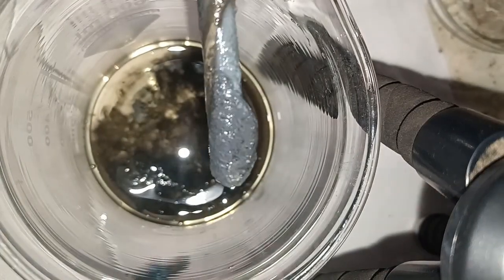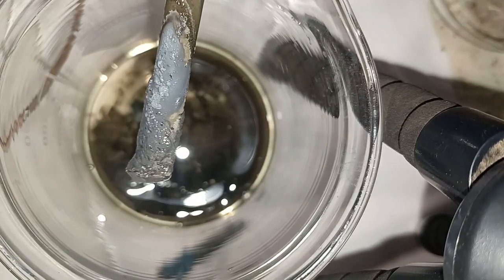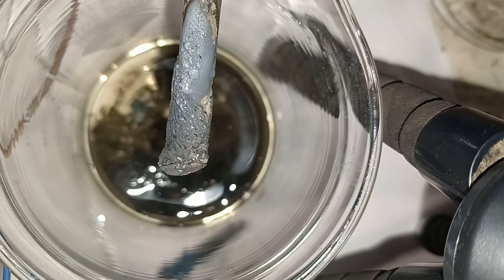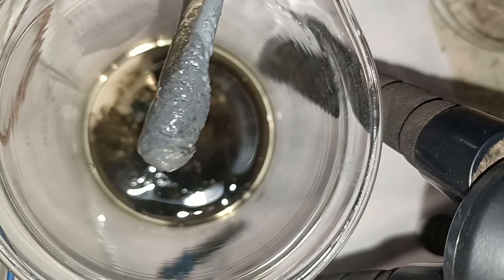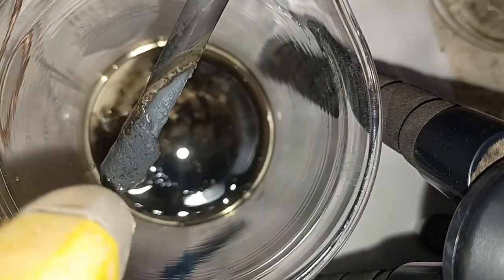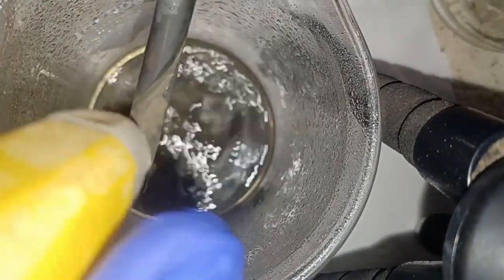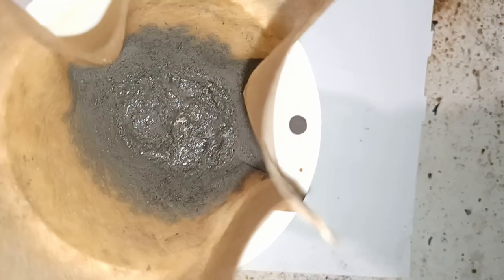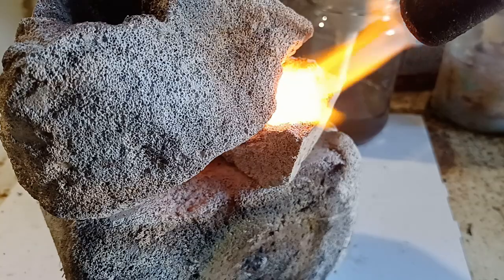Silver produced by electrolysis is similar to silver made by cementation, because those two methods are similar — the only thing that differs is the source of the electrons. This grayish goop is, in truth, very small silver crystals. I dried the silver and melted it down with a flux that was a one-to-one mixture of borax and sodium carbonate.